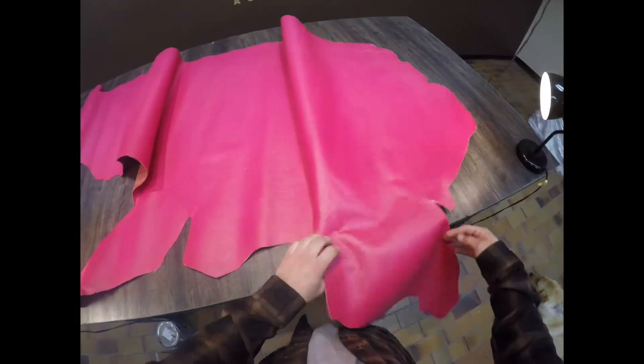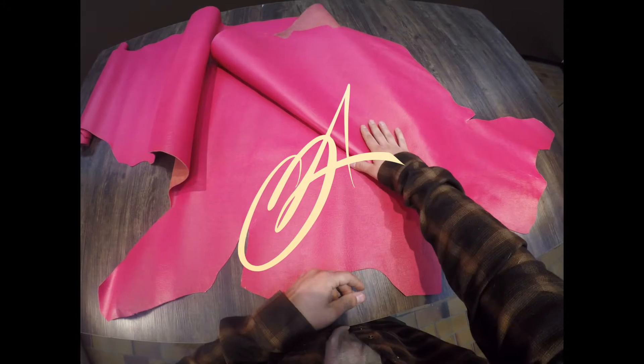Beautiful leather overall. If you have questions, obviously reach out anytime. If not, I will see you in the next review.